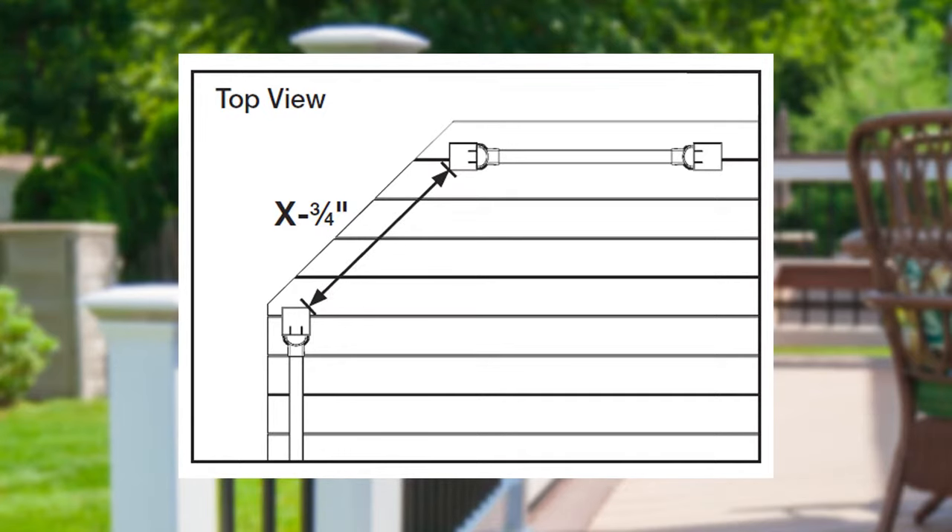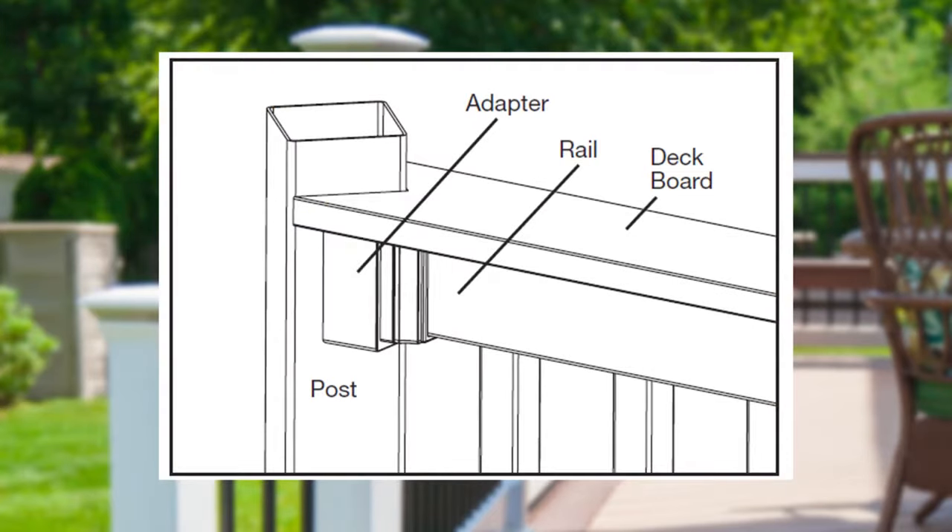To get started, using the posts that will have the adapters installed onto them, measure the distance between them using their inside corners. Subtract 3/4 of an inch from that distance to determine the length you will need to cut your top and bottom rails. If you're using one-piece trim rings versus four-piece adjustable, add them now. Assemble your railing section as we did in the previous level rail section, but this time you'll place the angle adapter between the brackets and posts. Then pre-drill and use the longer 3-inch screws provided with adapters to connect to the post.